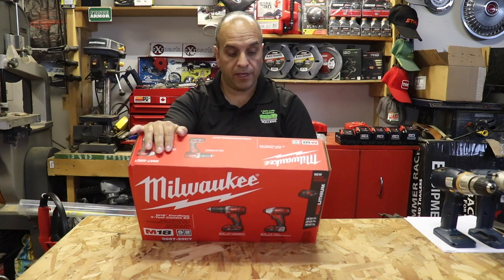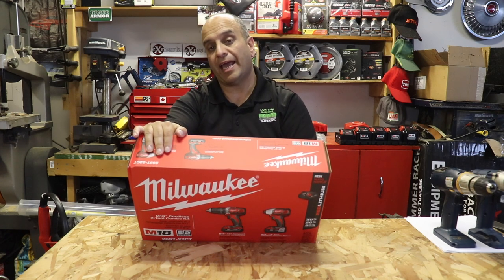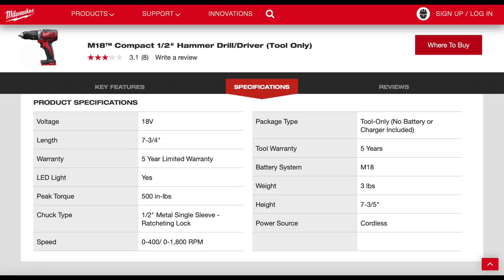Let's go over some of the specs. The half-inch compact hammer drill has a peak torque of 500 inch pounds. It has a half-inch metal single sleeve chuck, an RPM rating of 0–450 RPM on the low setting and 1,800 RPM on the high setting. It's got a BPM rating of 0–28,800, is 7¾ inches in length, and weighs 3.9 pounds.